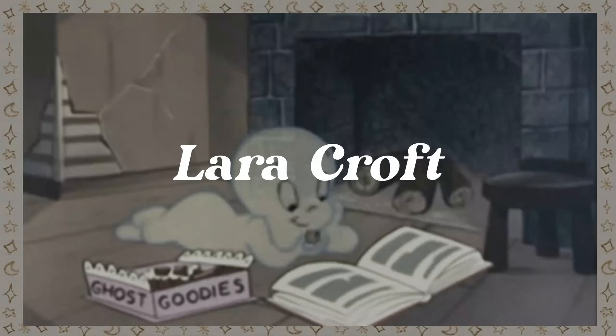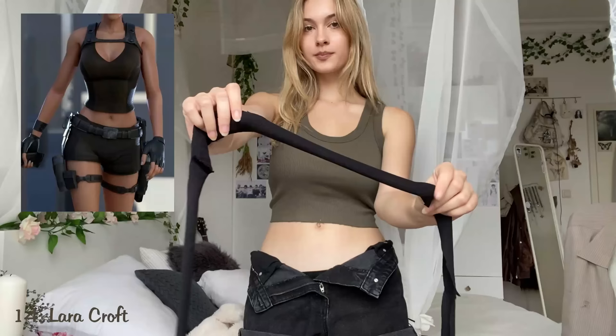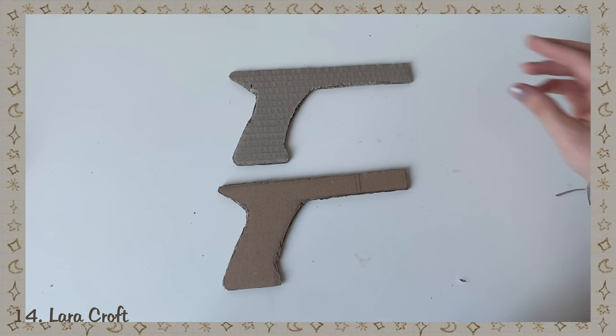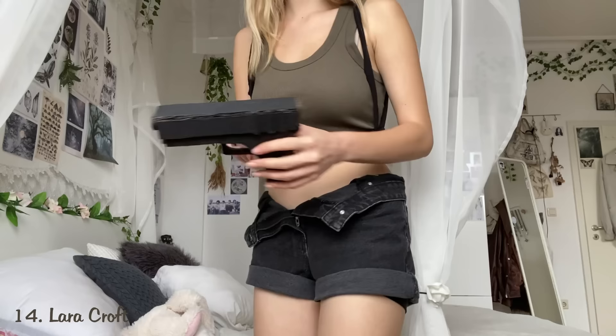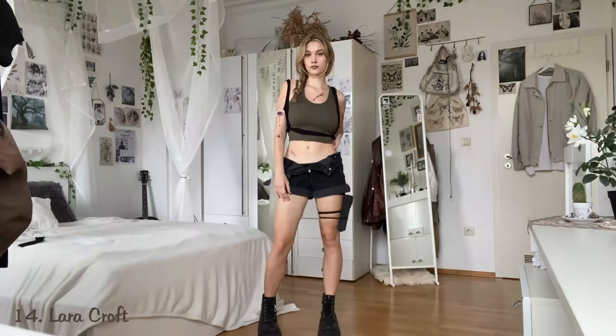Lara Croft. I put on a green shirt and some shorts. I also wanted to recreate the straps, so I cut out a thin piece of an old shirt and tied them around my body. If you don't have a fake gun, you can make one out of cardboard by cutting out two gun shapes and hot-glueing them together, then paint it black. I put the gun between the band and my leg, then tied a white band around my arm. After painting some wounds and braiding my hair, the look is complete.